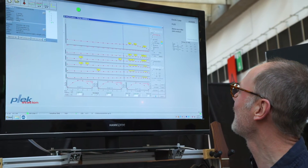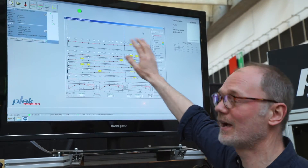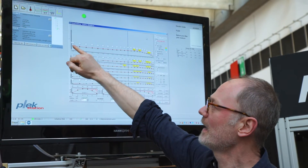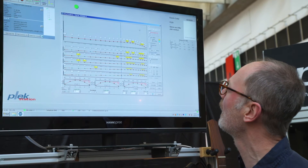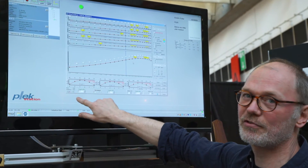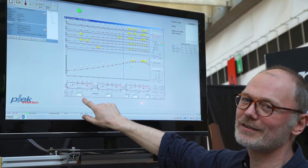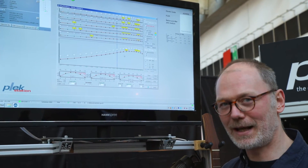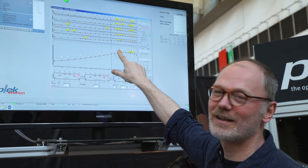What I'm doing here is imposing a virtual fret dress — the green line. Everything above the green line is going to be cut off, so these problem areas are going to be worked on. I'm also going to radius the fretboard with a nice compound radius. At the first fret I have a smaller radius so it feels nice and comfortable. When I get to the 12th fret, I'm going to flatten it out so that when I'm bending, the string has room and won't hit any of the other frets.